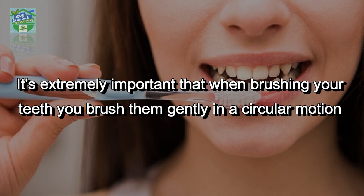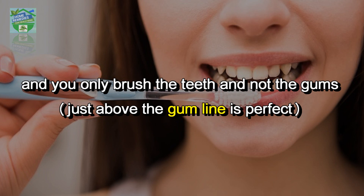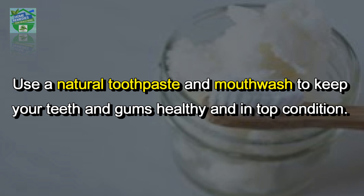It's extremely important that when brushing your teeth, you brush them gently in a circular motion and you only brush the teeth — not the gums. Just above the gum line is perfect. Use a natural toothpaste and mouthwash to keep your teeth and gums healthy and in top condition.